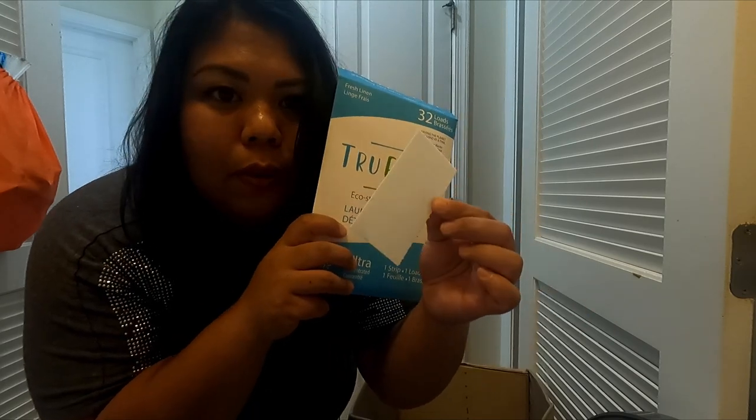I might need to do a second load because I didn't realize I'd accumulated that much dirty laundry. With this detergent, all you need is one strip per load — and that's pretty much it.